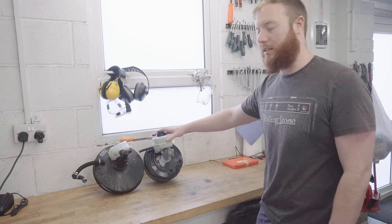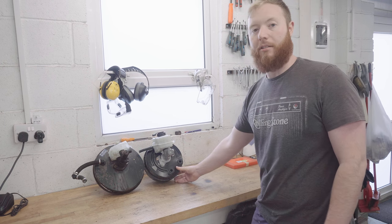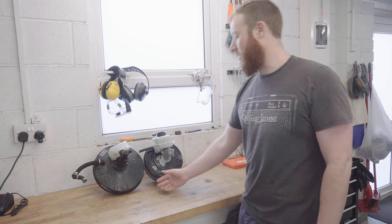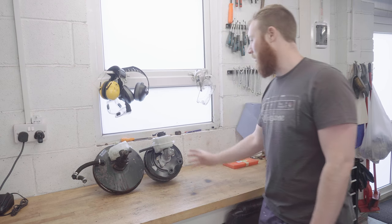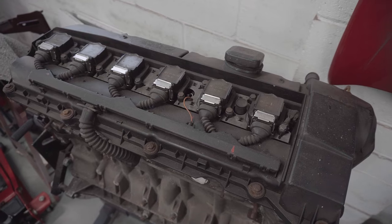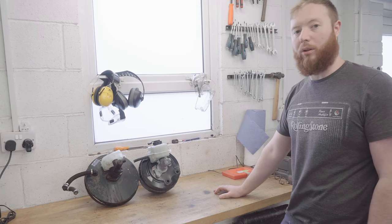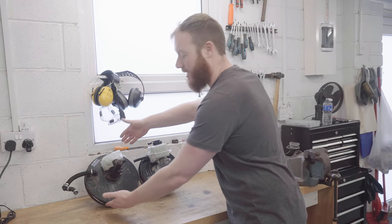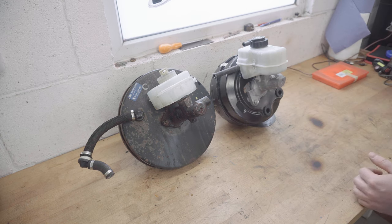This is actually an E90 brake booster master cylinder from a newer 3 Series BMW, and you can see it next to the E30's original brake booster here. The reason I'm needing to change the booster at all is because I'm doing the M52 24-valve engine swap. With that engine swap, the manifold will actually clash with the E30's booster because of its sheer diameter, so I needed to find a slimmer brake booster to do the job.